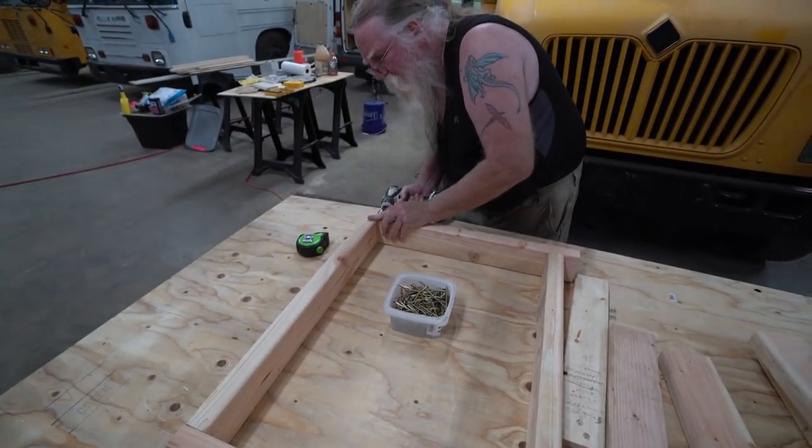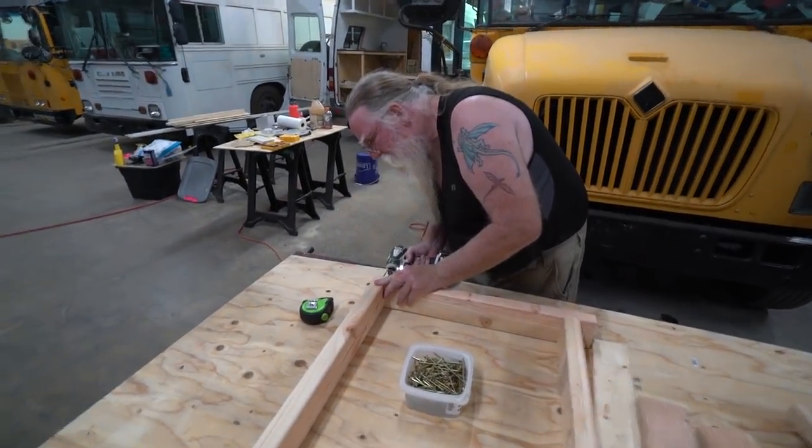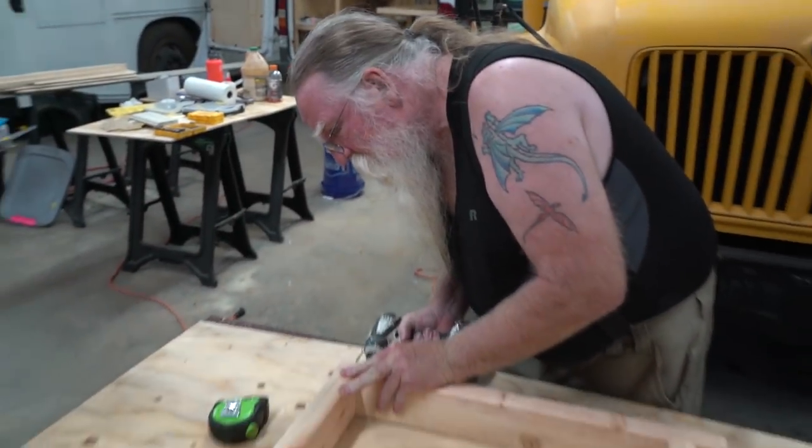We're just making these squares. I'm gonna jump in in a second and help him. Let's just get all this stuff done.